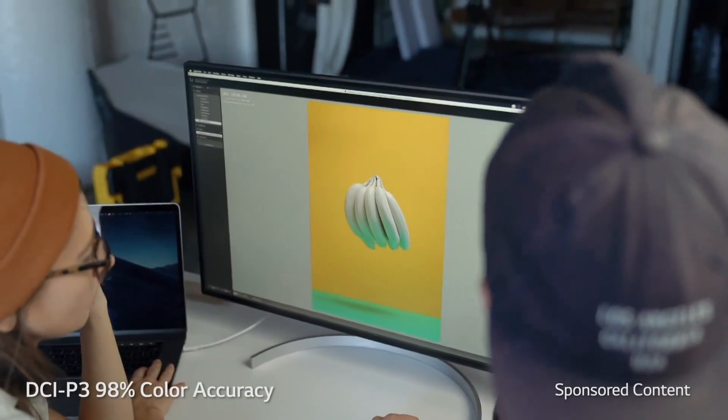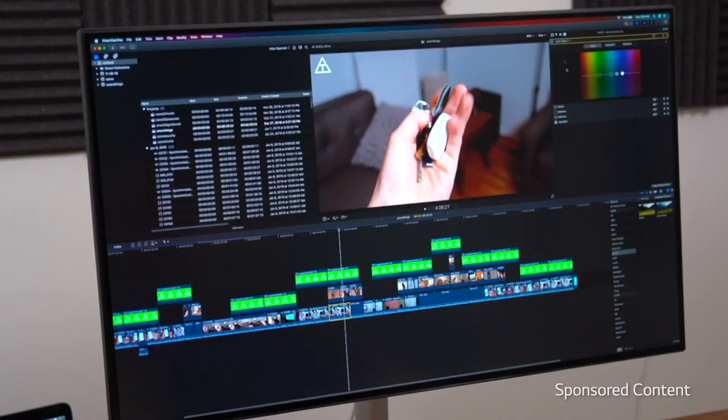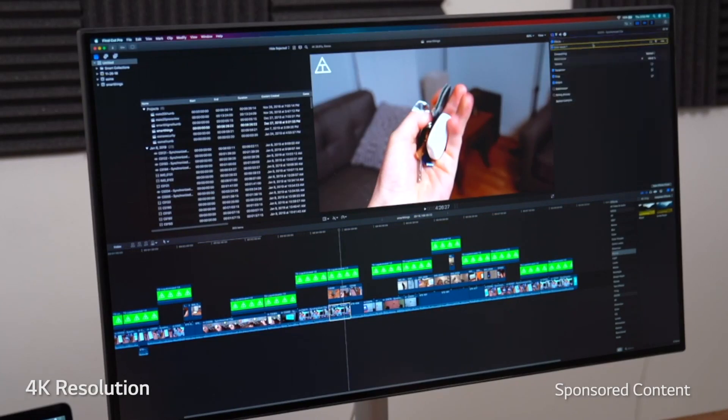We were told we could trust that our images would have color accurate to real life because it won TIPA's best photo monitor of 2019. Also worth mentioning, since it does have a 4K resolution, you have a lot of space on that 31.5-inch monitor.